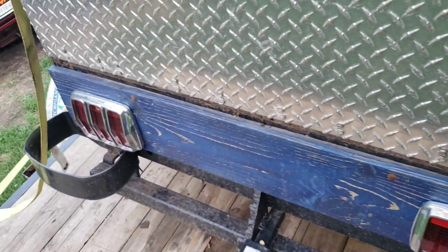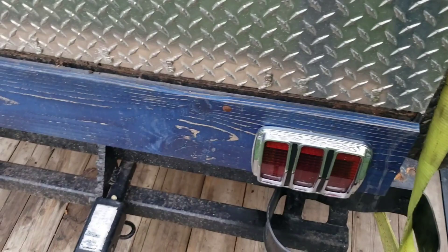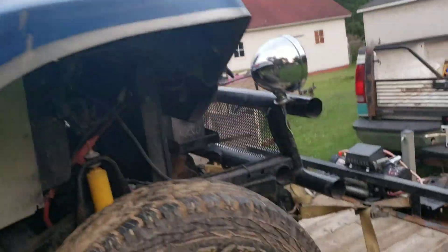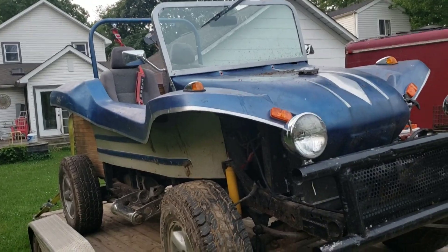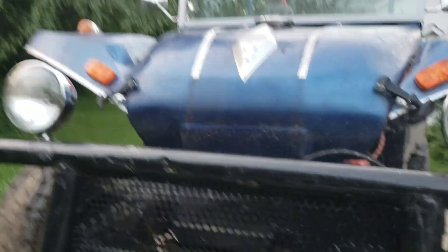It's got 60s Mustang tail lights — I don't know why there are four of them. I'll have to figure that out — maybe the bottom ones are brake lights and the top ones are turn signals. What I really want to do is put a lift on it, lift it up real high, and put some swamper tires on it and take it to the mud bog. That'd be pretty cool.